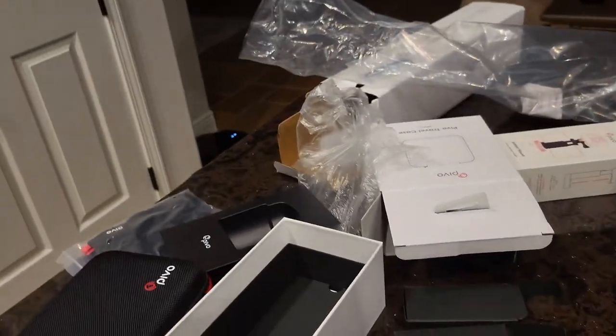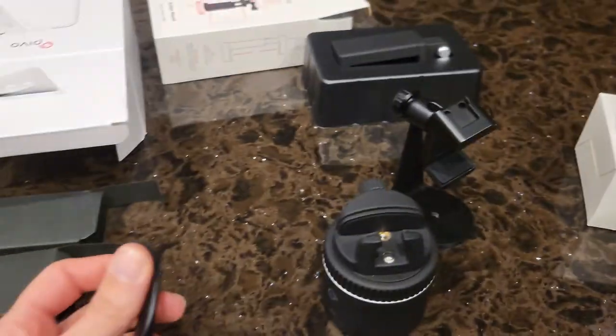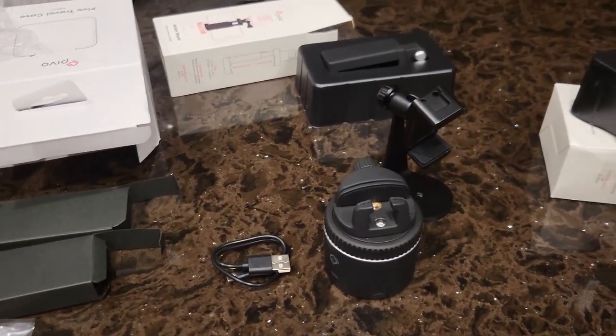So this is the mess that I've created in my kitchen now. But that's okay, because my husband's not home yet, so I've got time to clean it up. I'm excited to get this thing charged up tonight and then take it to the barn tomorrow and try it out.